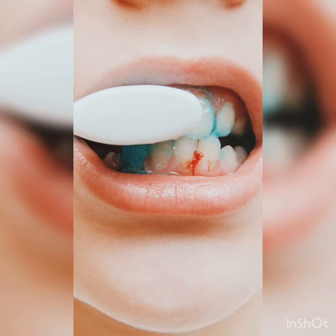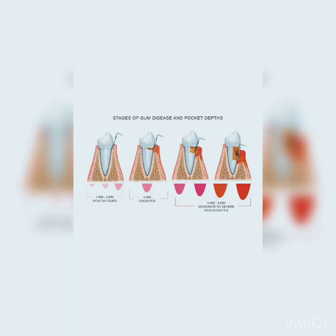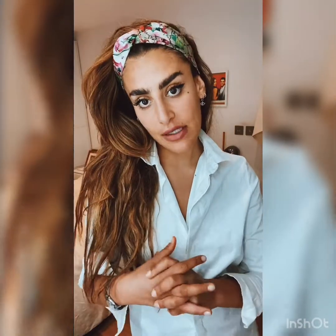Sore bleeding gums are a sign of inflammation. Gum disease comes in varying scales — you've got mild gum disease known as gingivitis, and more advanced known as periodontitis. On one end of the scale it's reversible, and on the other end it can be irreversible.